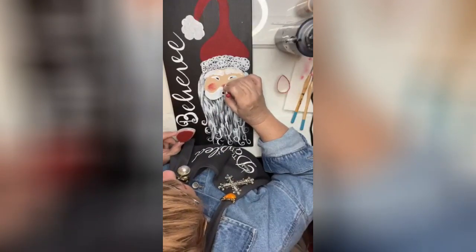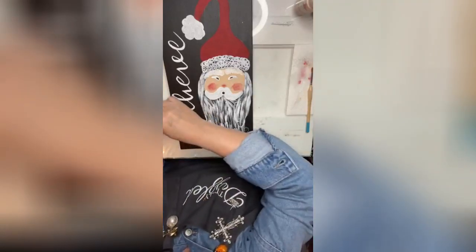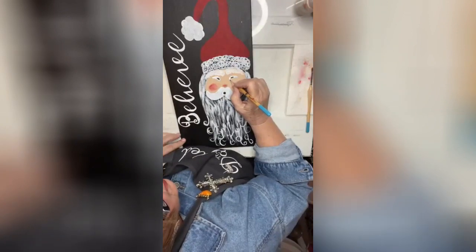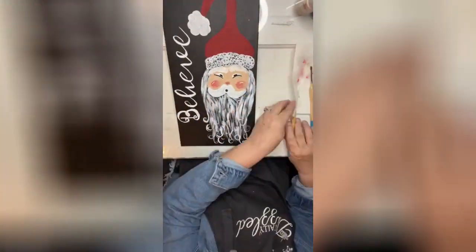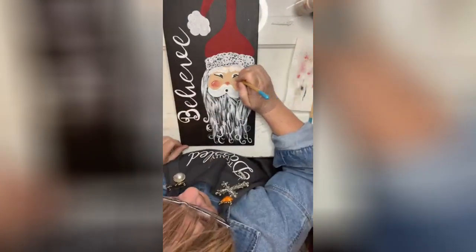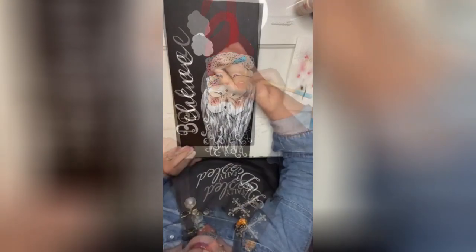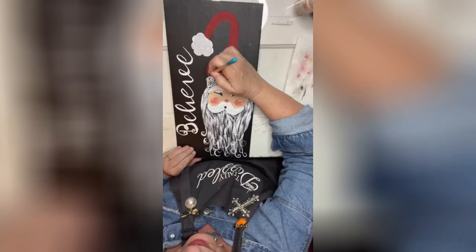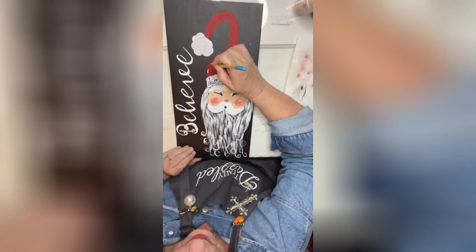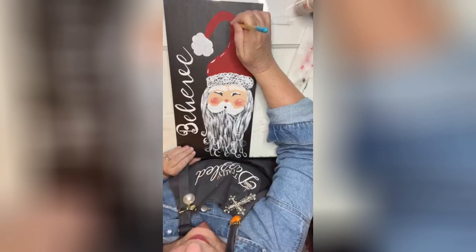This is just scrapbooking ink called dewdrop for the nose. I'm going to take a little script liner brush and go around Santa's eyes at the bottom to give him a little bit of darkening. Then I'll put one little tiny white dot in each eyeball. With one of your smaller brushes, give some dashes around the hat.